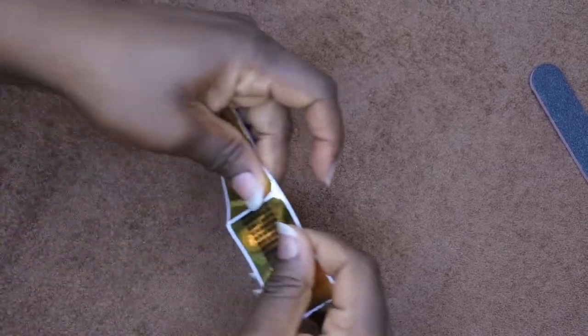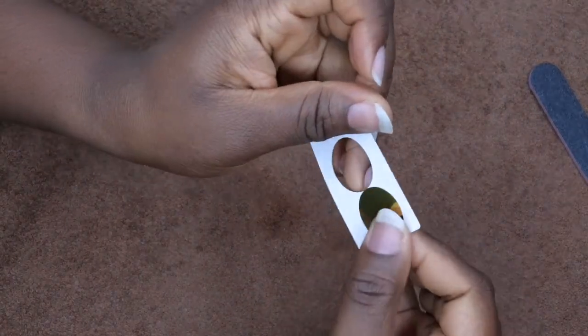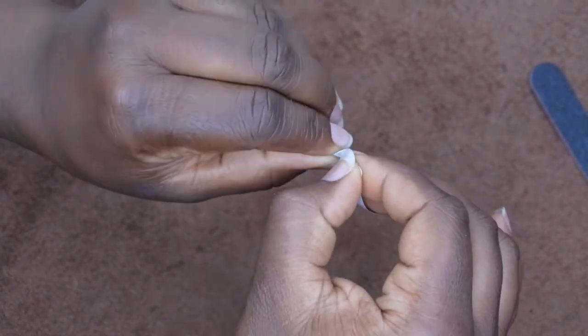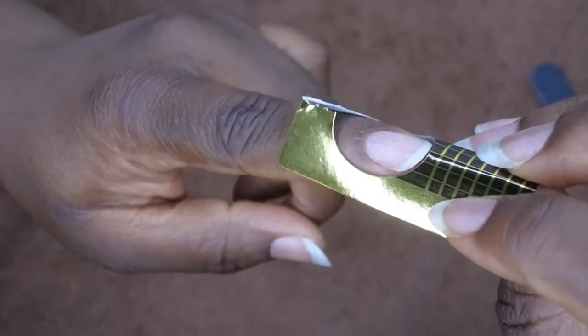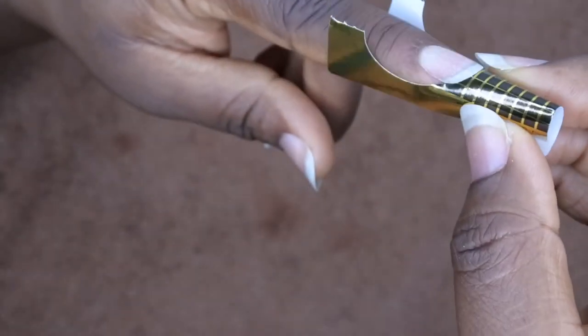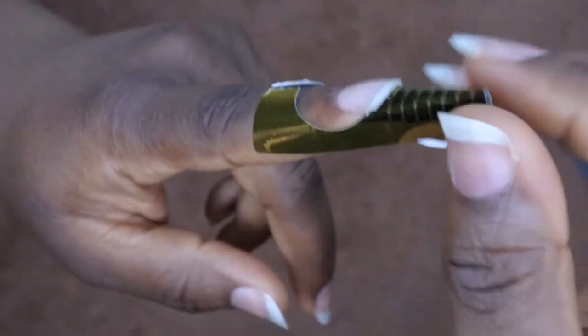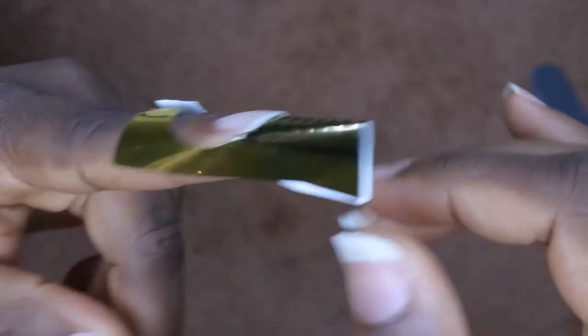Now I'm going to go ahead and apply my nail form. This is my first time applying the nail form as well, but I've watched a lot of videos so let's see if I know what I'm doing. You're supposed to try to get it flush with the natural nail. Let's see — something like this maybe, and then I press like that. I feel like that's pretty even, or as even as it can be.